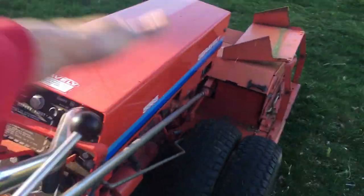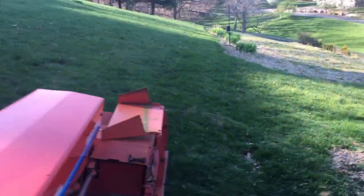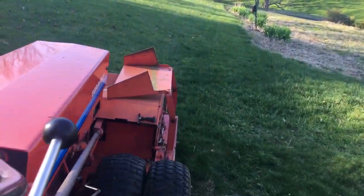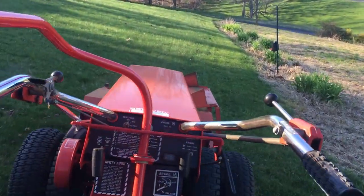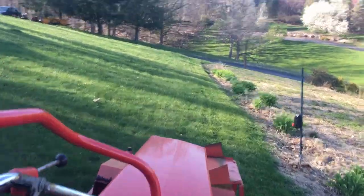Coming around the corner here using one hand to steer because I have — you see it folks — the steering brake that makes this Gravely with this super heavy 36-inch implement out front actually operable. It's quite a beast.